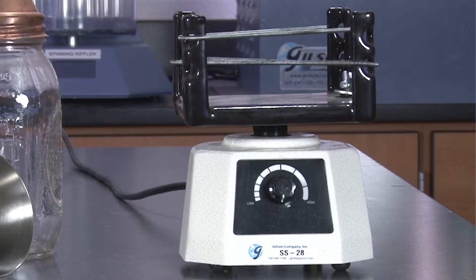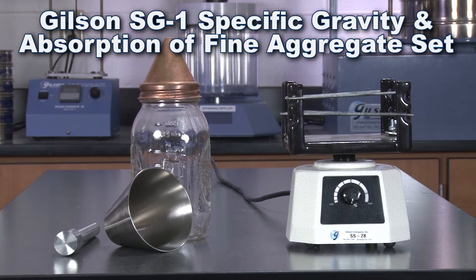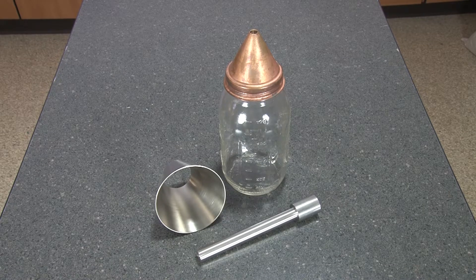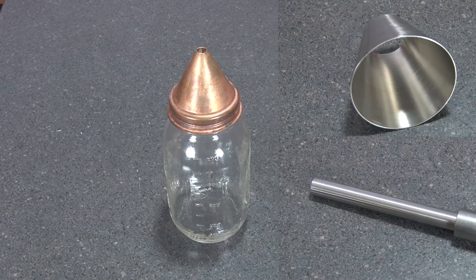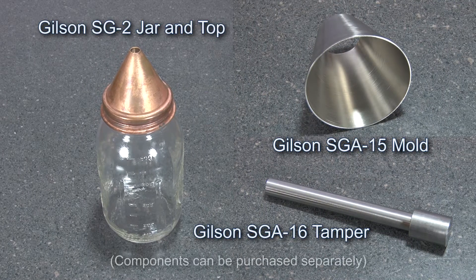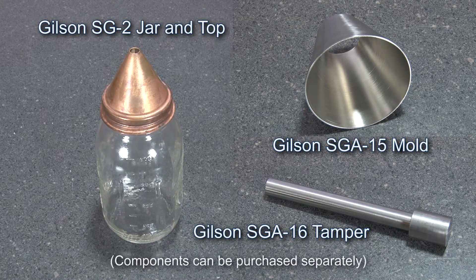For testing labs interested in specific gravity testing, consider the Gilson SG-1 Specific Gravity and Absorption for Fine Aggregate set — an all-in-one solution used to calculate the volume occupied by the fine aggregate in various mixtures, including a 1-quart threaded glass jar pycnometer with a rubber gasket top, a conical mold, and a 340-gram tamper with a 25 millimeter diameter face.